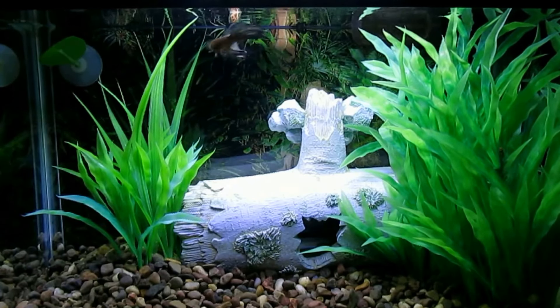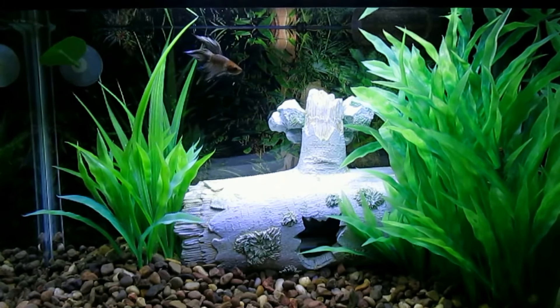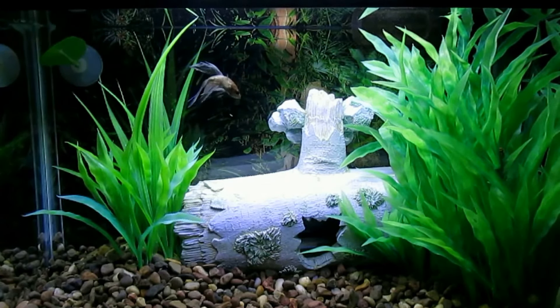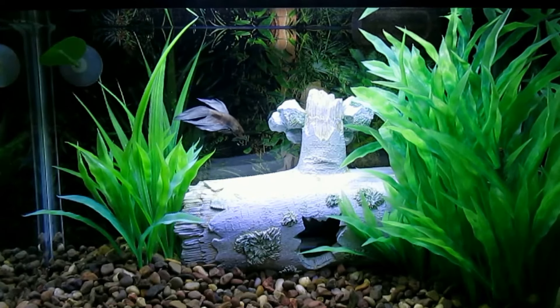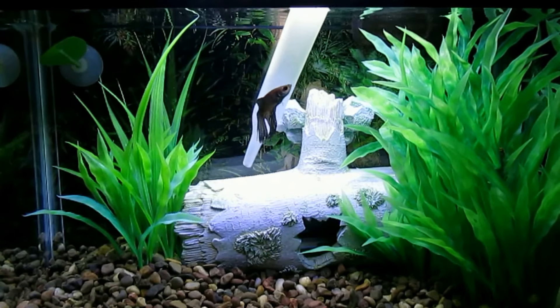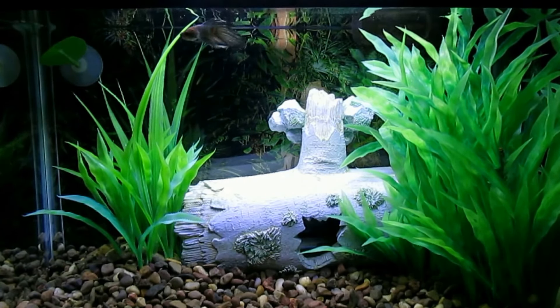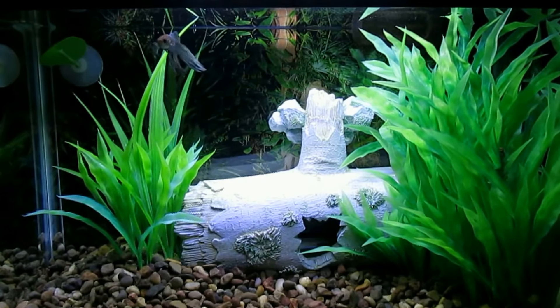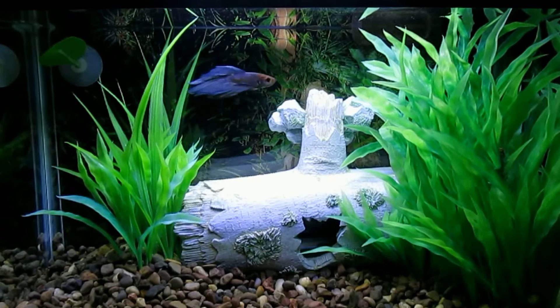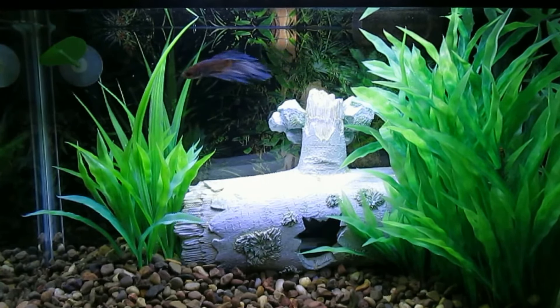Betta, you want some bloodworms? Come on boy, there you go. Good job. Betta's home for the weekend in this 2.5 gallon tank. He likes bloodworms too.